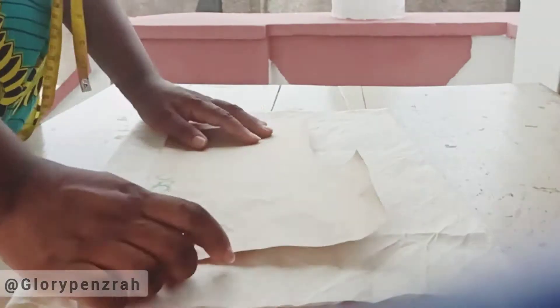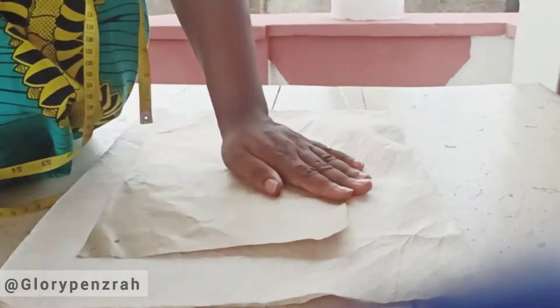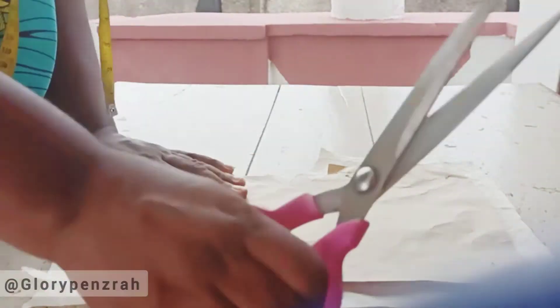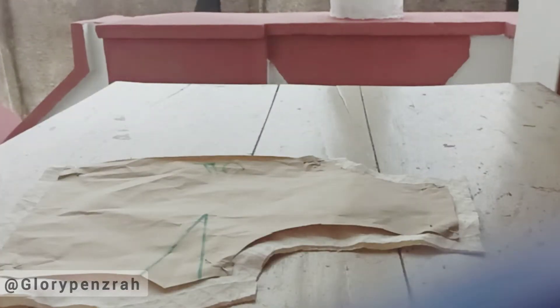We're going to cut the back as well. Please take note that the center back is not placed on fold because we're going to add one inch zip allowance to the center back. Everywhere else is half an inch except at the center back, as you can see, and at the side seams. Notice that we have a side dart on the front pattern but we do not have a waist dart.